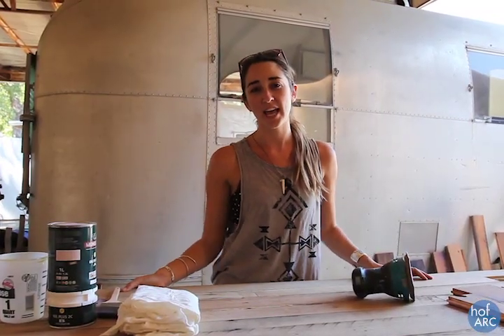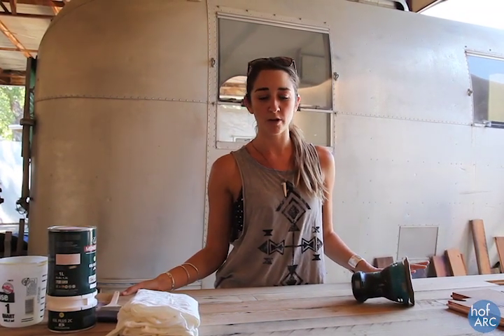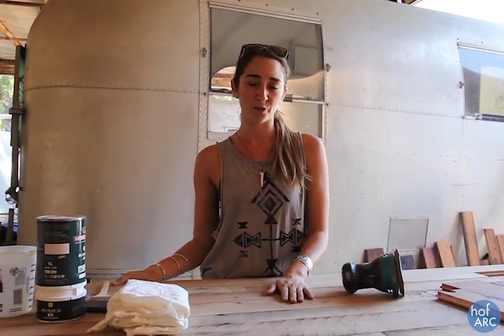Hey, this is Lauren from Pop Art, and today I'm going to be showing you how to finish and stain an old reclaimed barn wood floor for one of our trailers.